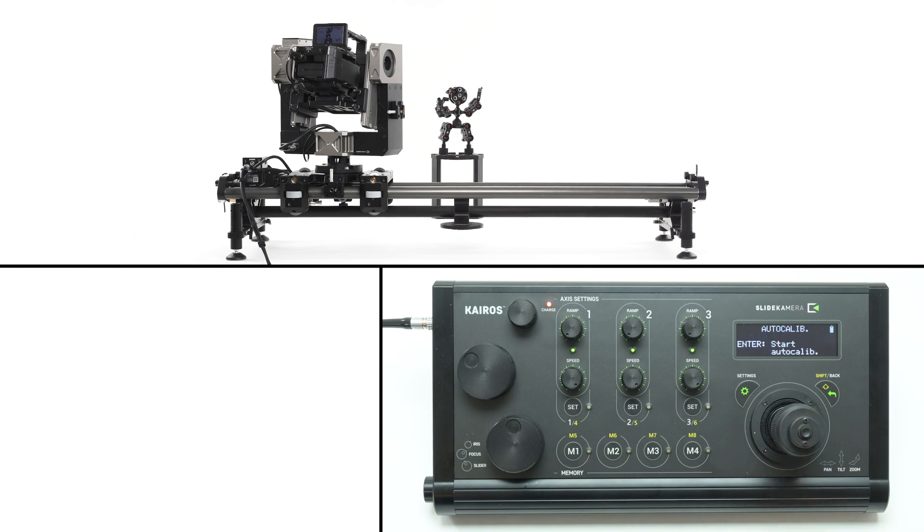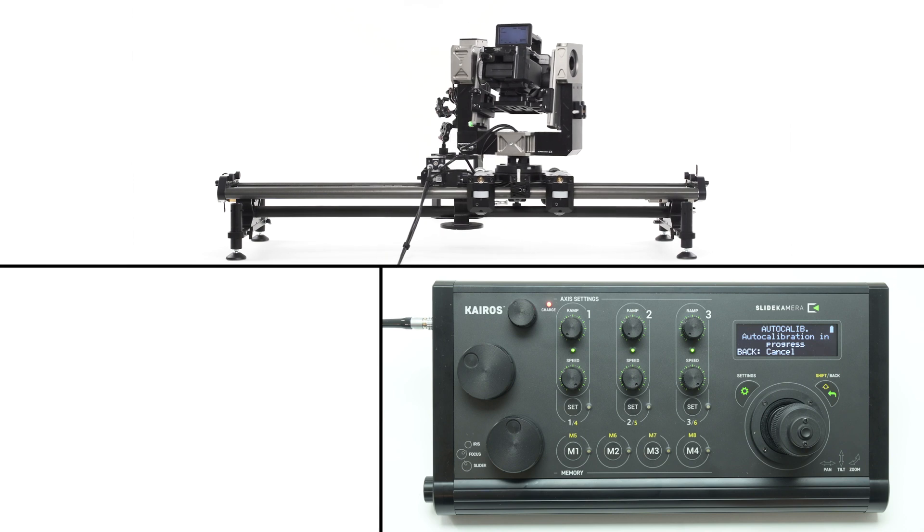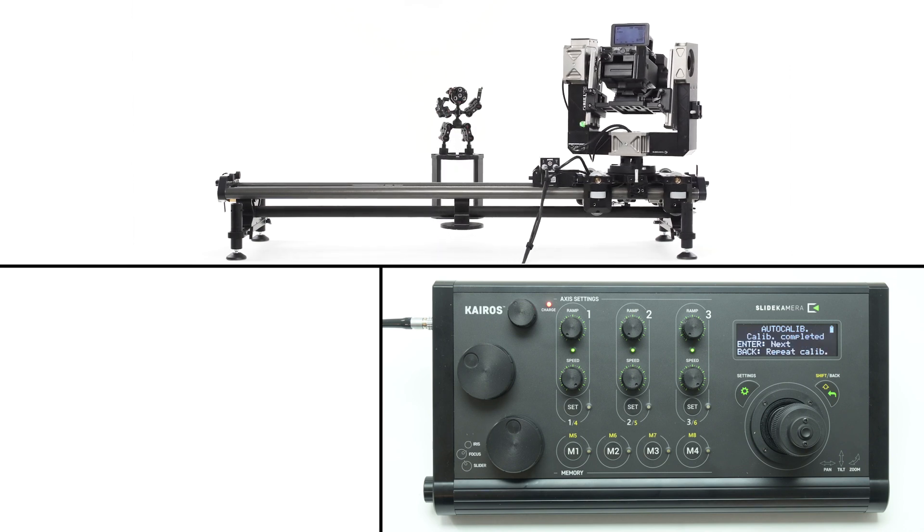Choose continue to execute calibration. The controller will now calibrate the slider's drive automatically according to previous settings. It will gently bounce off both side brackets to detect its operating range.